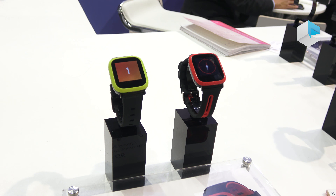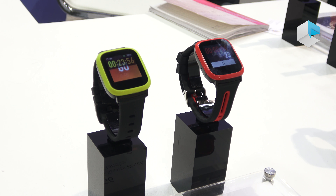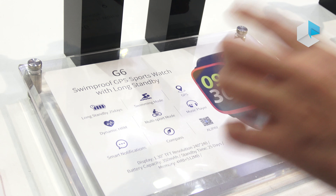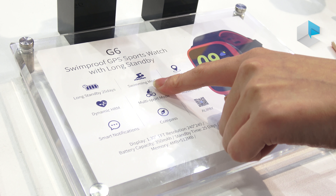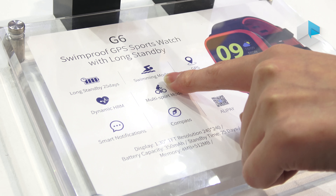This is a swim-proof GPS sports watch with long standby time. The very shining point of this product is about swimming proof. That means you can wear it in the swimming pool, and it will calculate and monitor your swimming status.